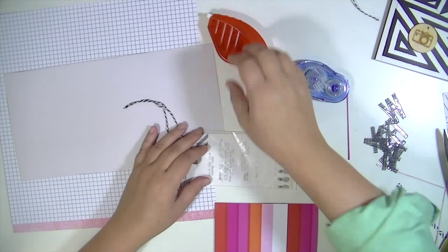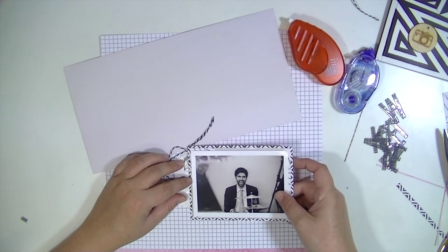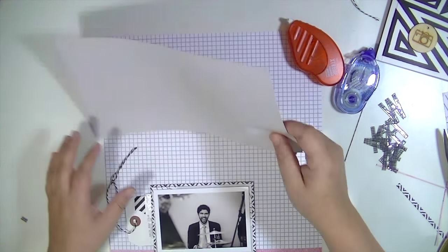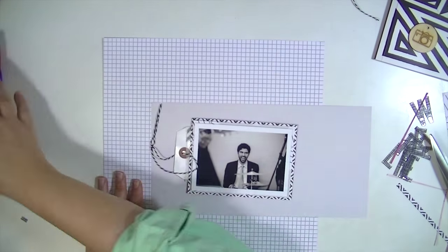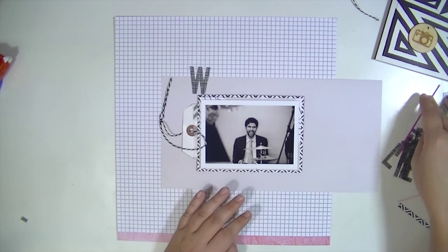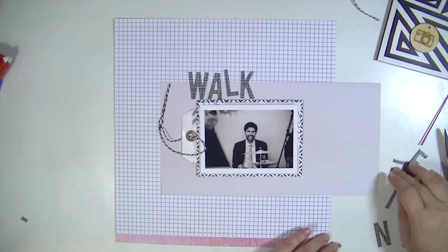There are tons of different ways you can do this. You could also tuck it on the back of the layout if you really wanted it to be not part of the design at all, or just make your layers bigger so you couldn't see it. But I liked the look of it and I wanted whoever was looking through my album to know that there was more journaling there that explains the title.